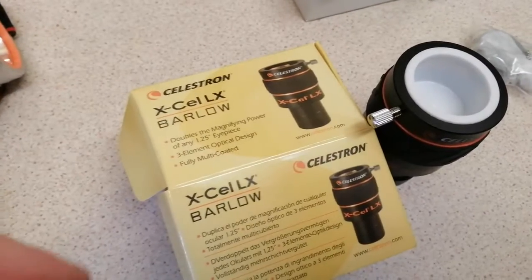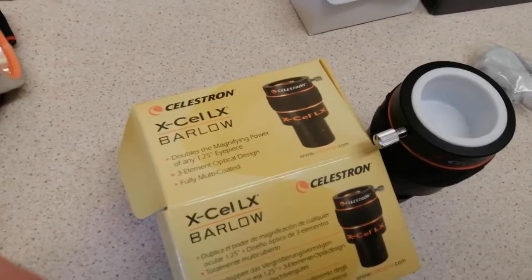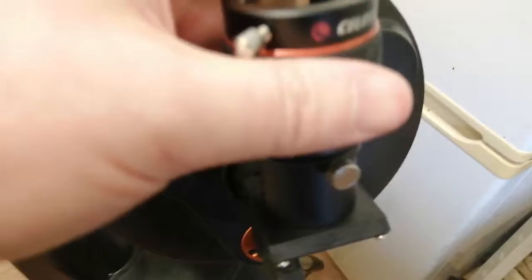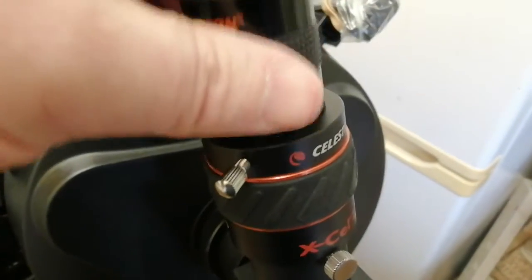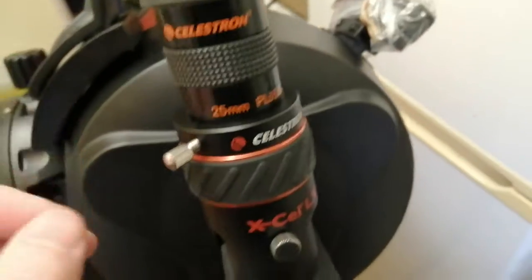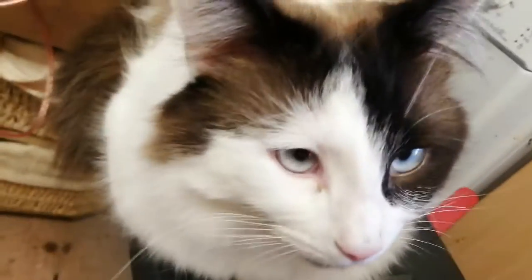So let's draw a Barlow X-Cel LX. This attaches to the — the cap goes there — and then goes on there. Hopefully that increases my magnification. Theoretically.